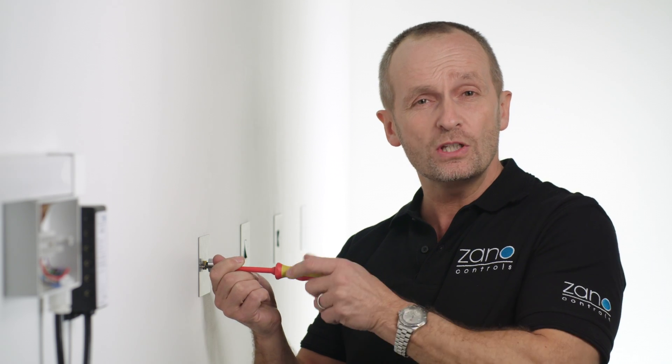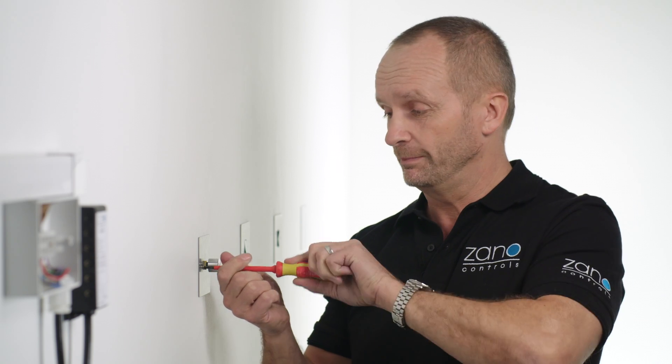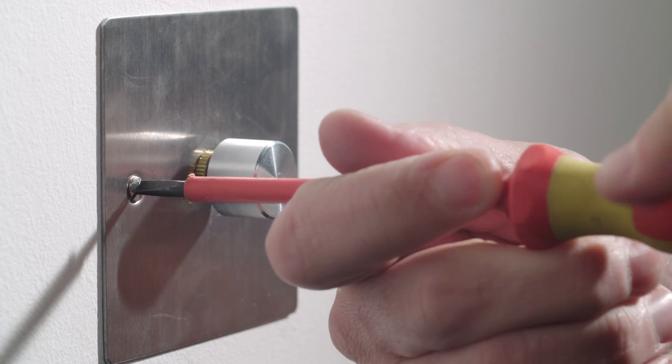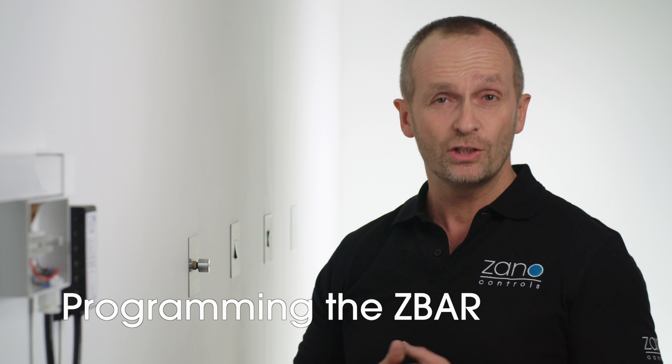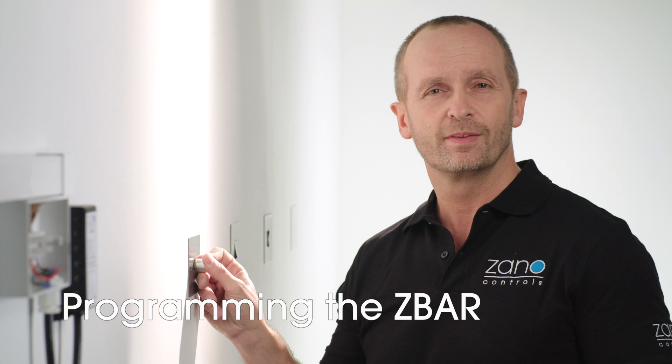Once that's done, switch the power back on and you're ready to put the dimmer into programming mode. Start by turning the lights on and clockwise to full brightness. Press again to turn off and then fully anti-clockwise. Press once more to turn on and the lights will flash once. This indicates that the dimmer's in programming mode.